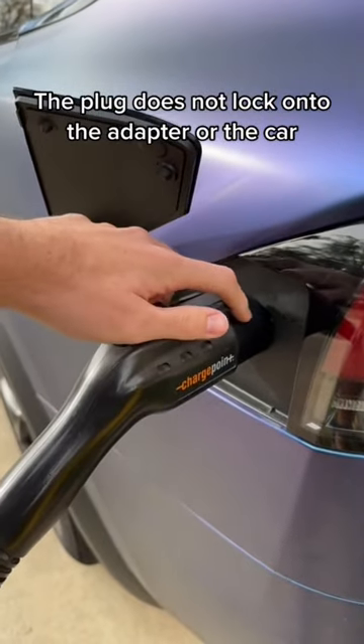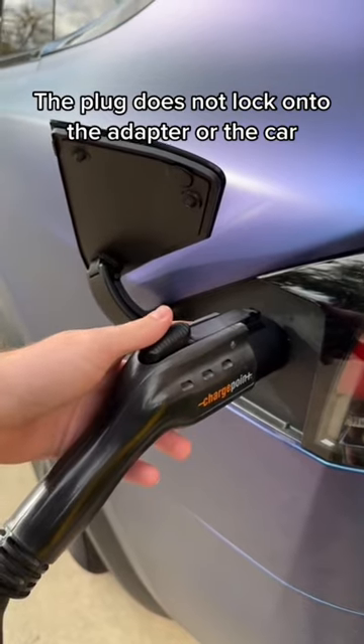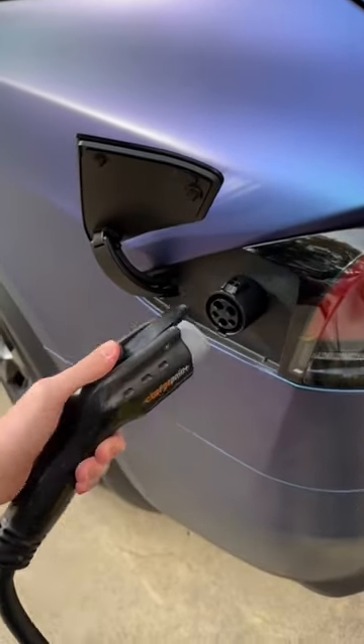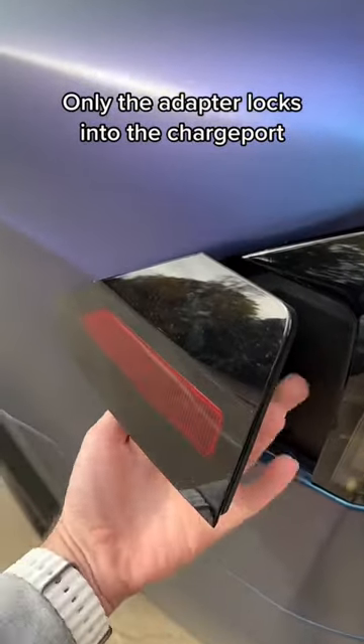The problem is that only the adapter gets locked into the charge port. The plug itself does not, which means someone can come by and unplug my Tesla, but they can't take the adapter. Also, this closes and makes it kind of annoying.